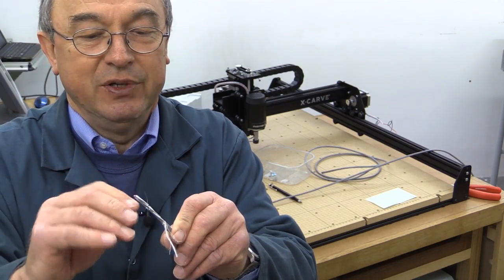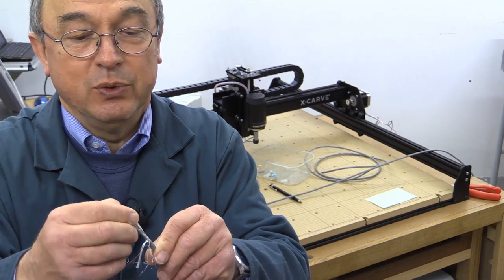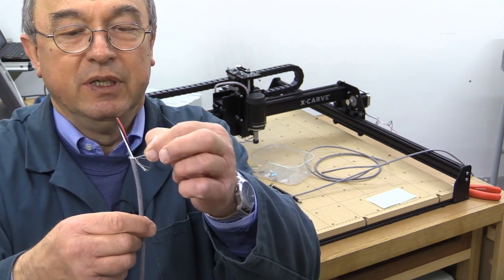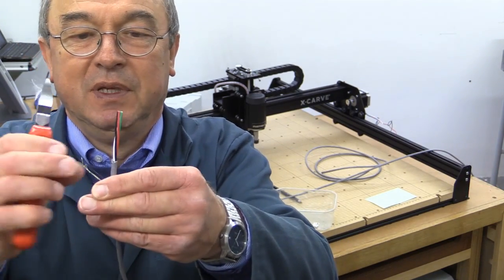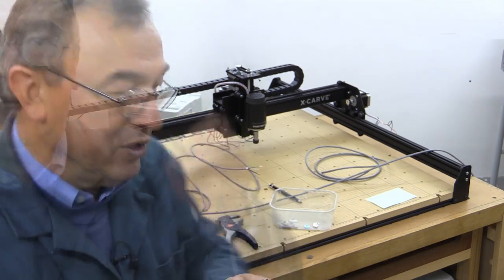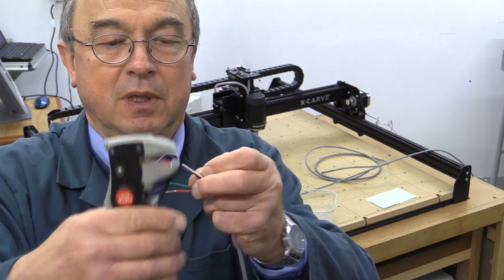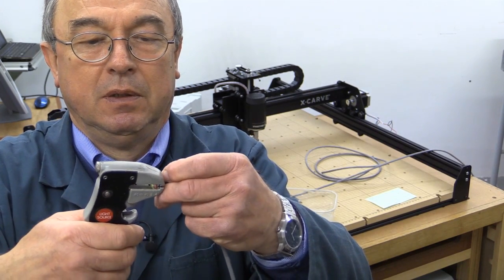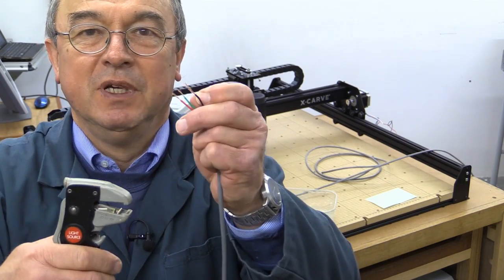Inside the cable you'll find there is an uninsulated earth wire, some shielding made of some sort of foil, and also a little fibre filament. I'm going to cut those off, and that leaves me with those four wires. I can now strip the ends of those — one, two, three, and four. Simple as that.